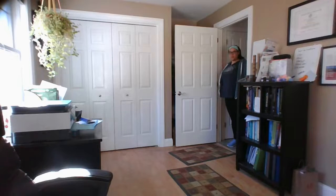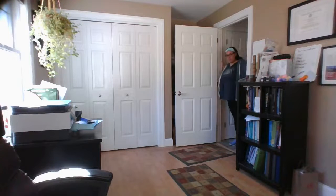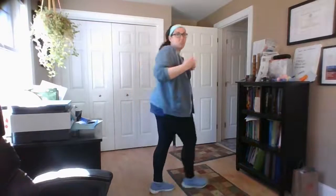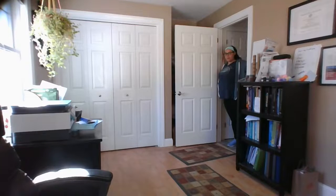Hands on either side of the doorway, you're going to lean in. You can step in if you want — I like that one personally. Use a sturdy doorway please, nothing crazy. This is for your pecs. As you lean in, move your arms up and down and find the spot that stretches what you need most. For me right here is where I feel it most. Step in and get a bigger stretch — 30 seconds.